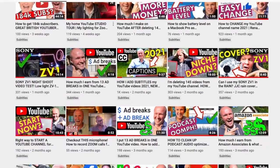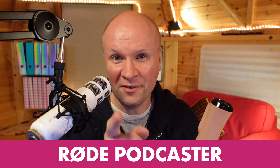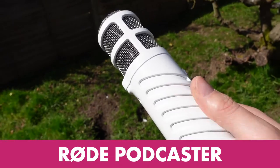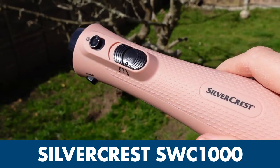By the way, my name's Neil Mossey and I'm a development producer helping high achieving creators and performers just like you to get ideas out of your head onto YouTube to make the world happier. I also use microphones a lot, so I thought you'd like to hear how this microphone sounds up against the budget Silvercrest SWC 1000.